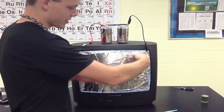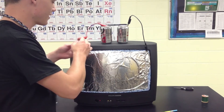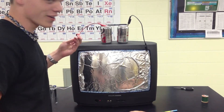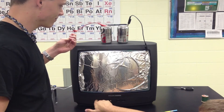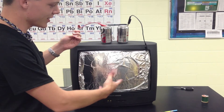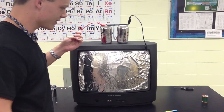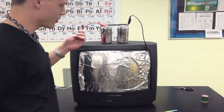Pinch it to the tin foil, then you'll grab this piece and turn off the TV. As you can see, the leftover static electricity is traveling through all of them and into me, comes down to the ground, and it's moving it back and forth.